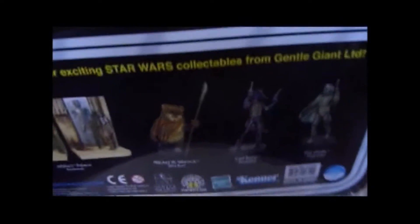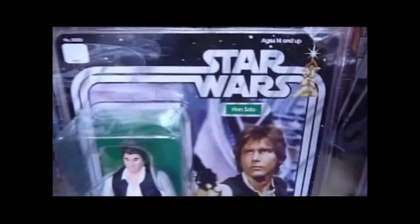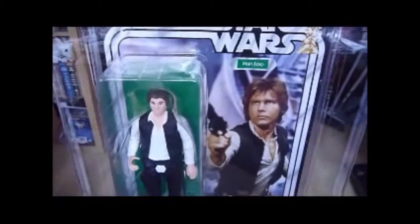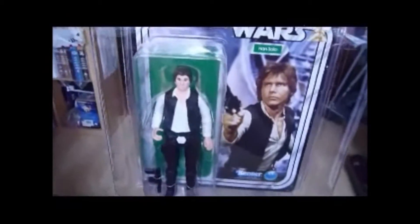And it says Gentle Giant on the front - ages 14 and above. That's quite interesting. So that's Han Solo, amazing item, jumbo figure, the small head version.